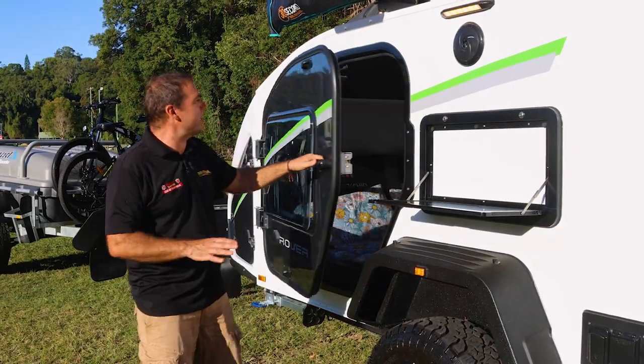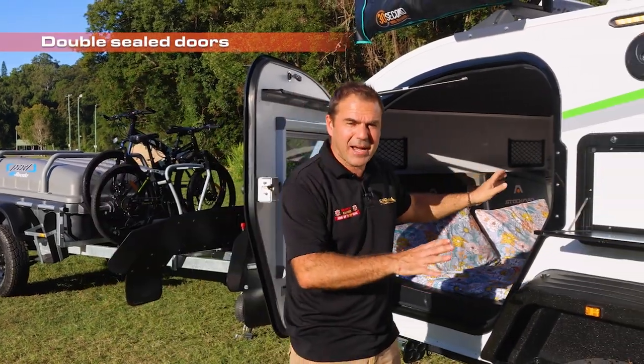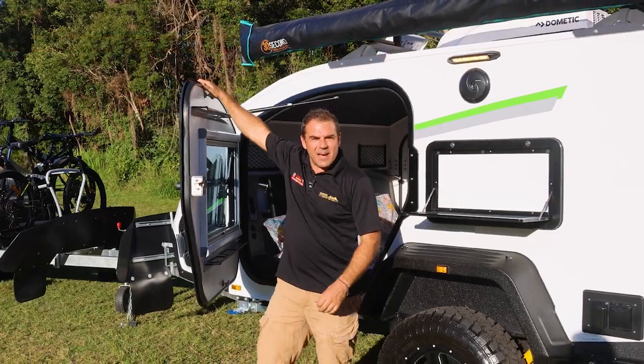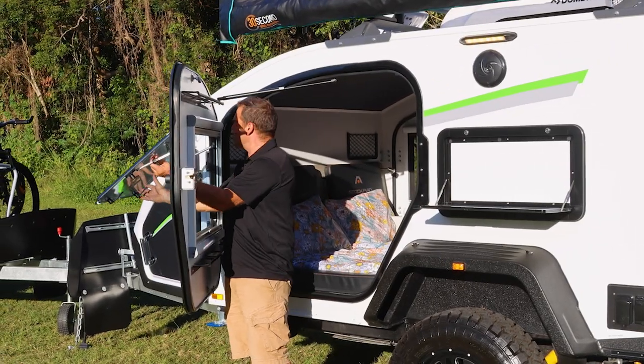Now with our doors — really good. I like the big clips up here. And again, double seal like the back; we've got a double seal inside and outside. Big handles — crank it up there. Four clips giving me lots of options there.